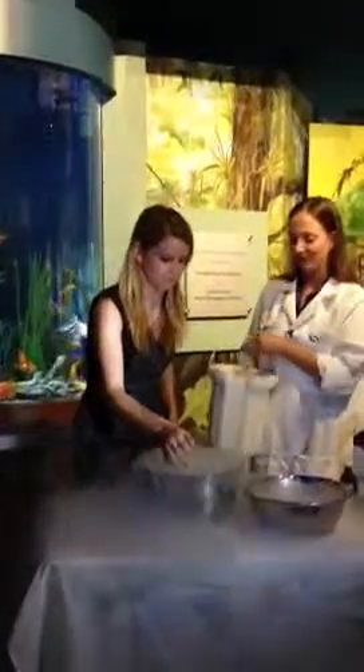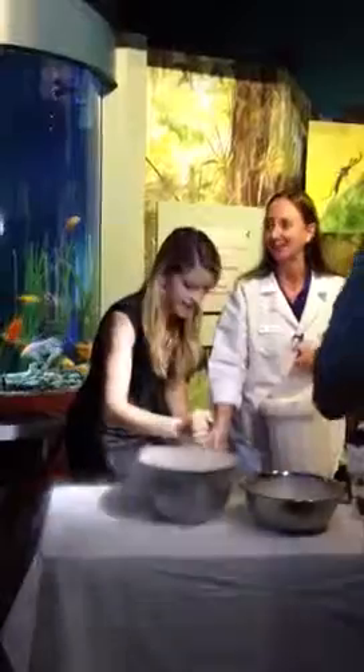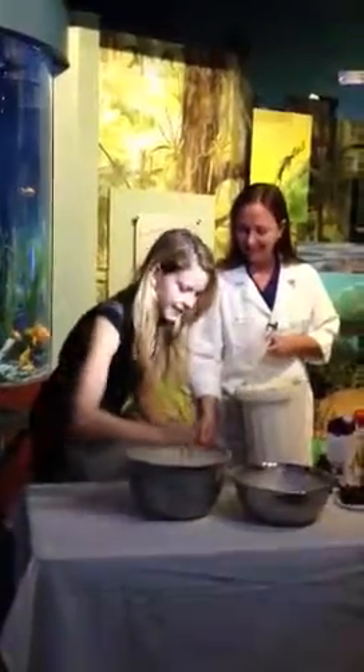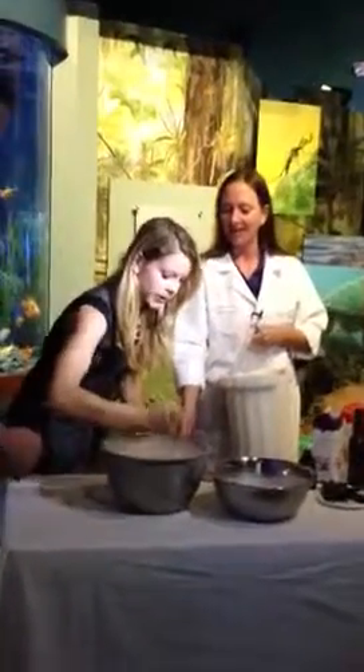It's very heavy. It's really hard — that's why you need muscle. So once you pretty much can't stir anymore, then it's done.